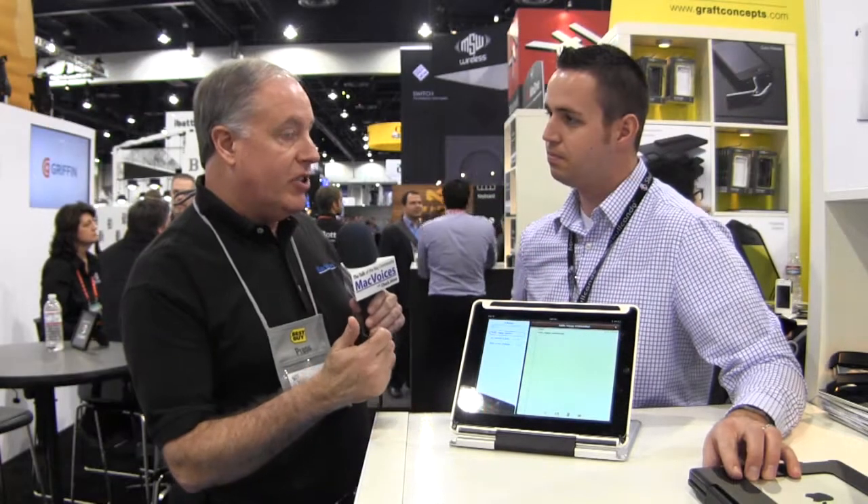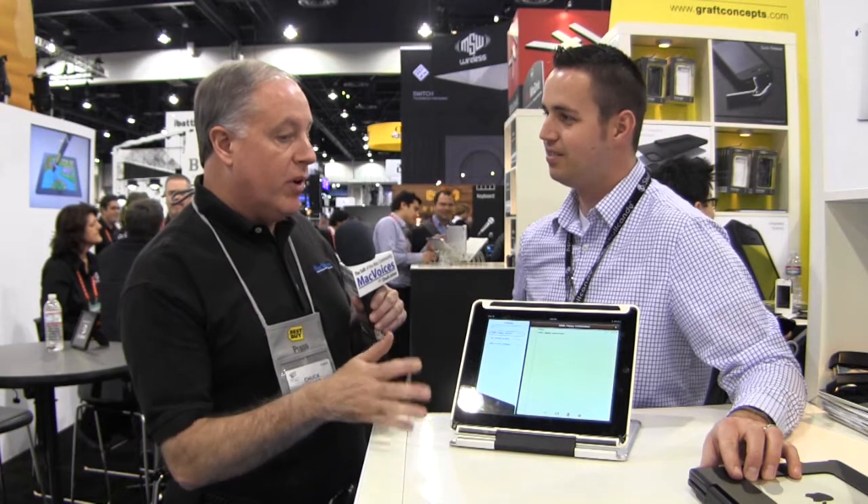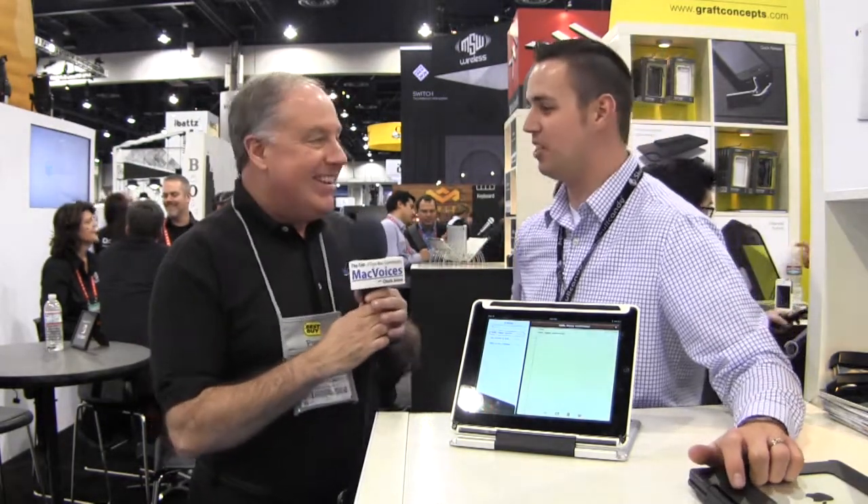It's been interesting. You can walk around this show and see a million cases that don't really add anything, and we've seen more and more keyboard cases. But again, this one caught my eye, and this is the first one I'd consider using. Yeah, well, you should get one. Sound advice — I appreciate it. Thanks so much. Thank you, appreciate it. Folks, I'm Chuck Joyner. This is Mac Voices at CES in Las Vegas. We'll be back with more soon. Thanks for watching.